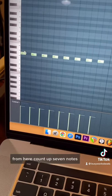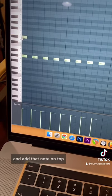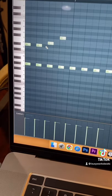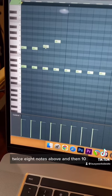From here, count up seven notes — one, two, three, four, five, six, seven — and add that note on top. The pattern is seven notes above, seven notes above again, eight notes above, and then ten notes above.